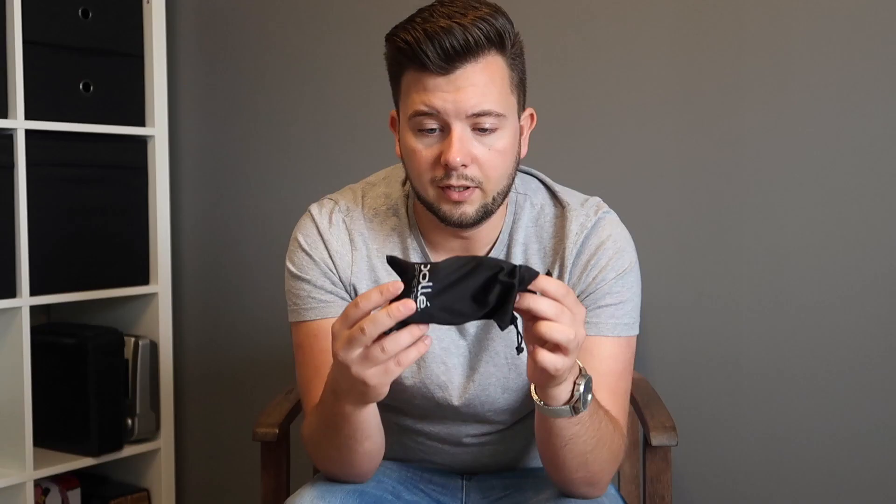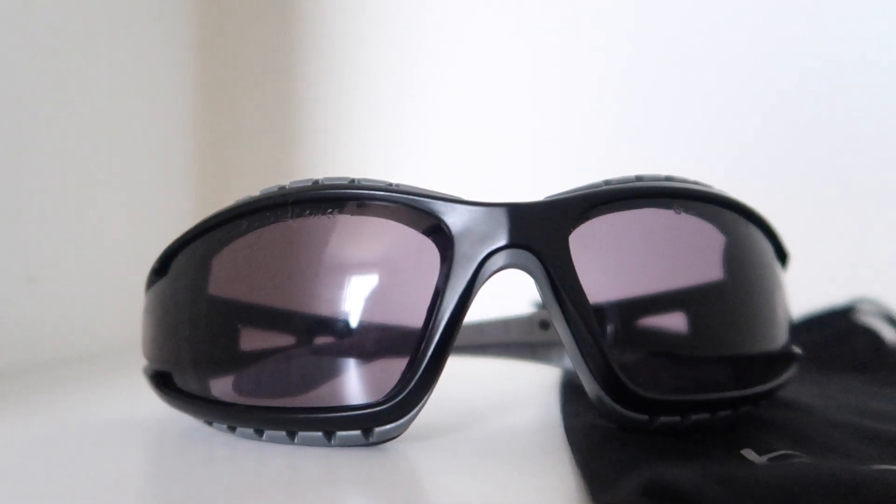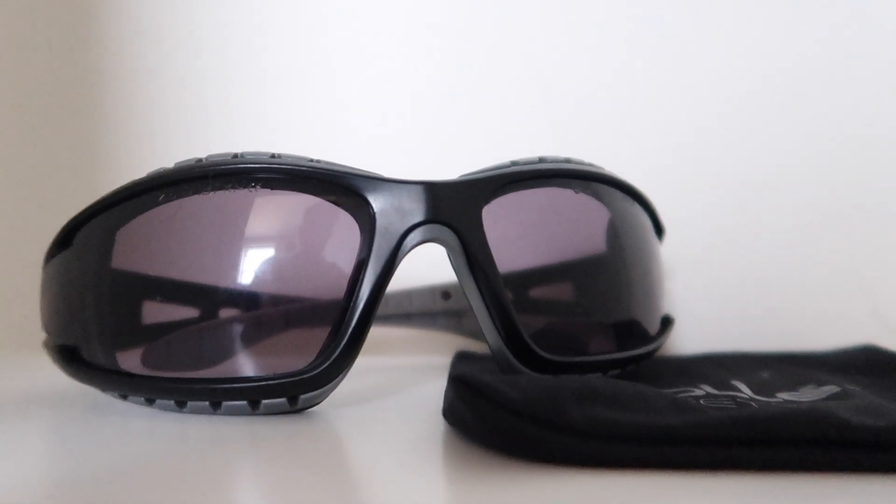First item is the Bolly Tracker 2 goggles. You get a carry case, and inside you have your goggles. As mentioned in a previous video, they are almost full seal and they have a foam lip around them. We haven't had any issues with fogging — we've played about four matches so far. They're really nice and comfortable to wear, quite low profile, and they look good as well.